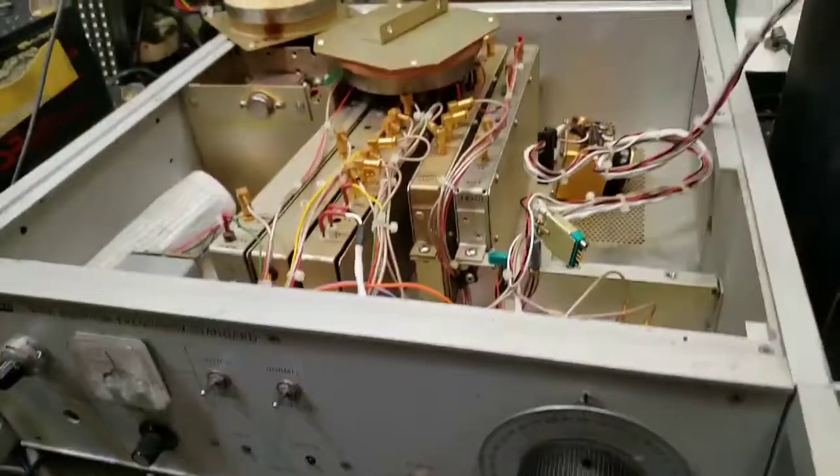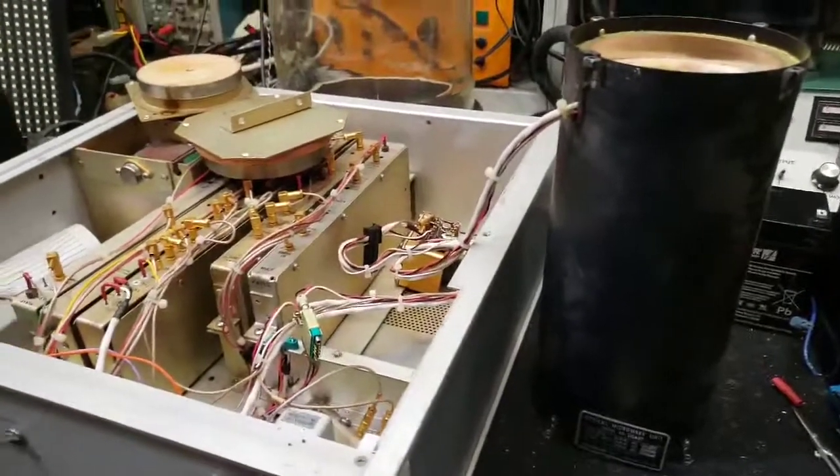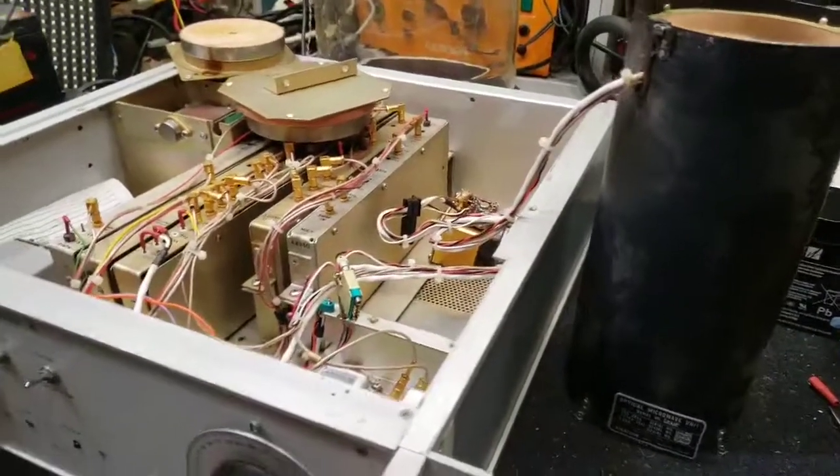So yeah, that's the rubidium standard. As I learn more I'll explain it to you guys, and if I get it working I'll let you know. Any questions, let me know — this is all new to me, so it's kind of new territory. Thanks for watching.